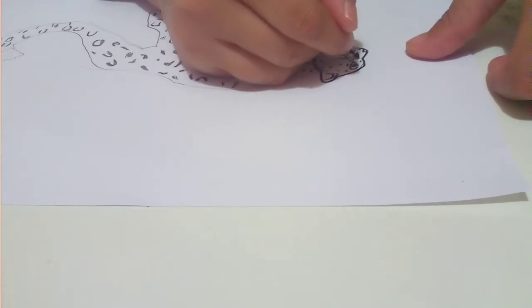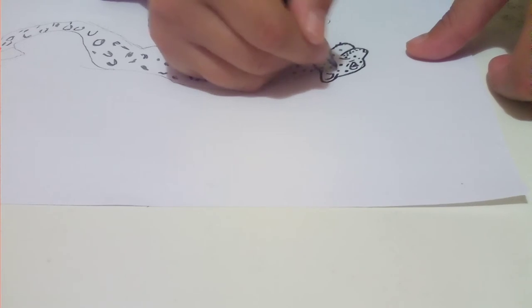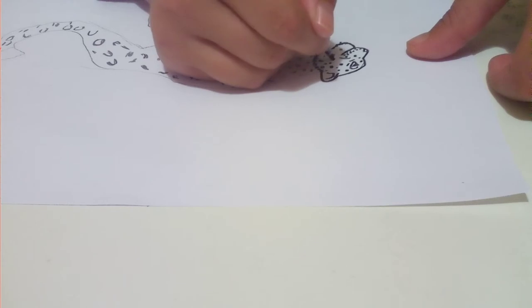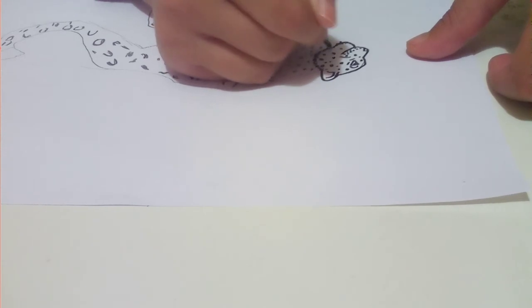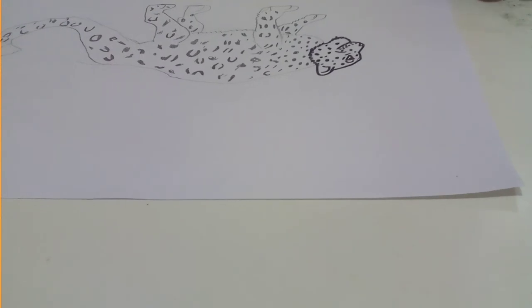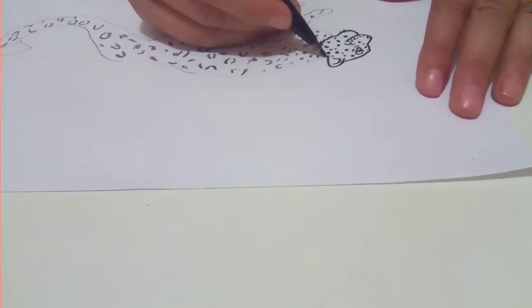Then we're going to do a tiny spot — we're going to do spots all over the face, some big and some small like this. So we've done the head, now we just have to do the body.